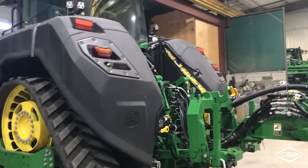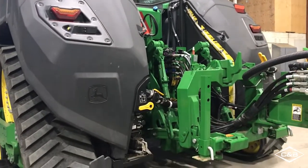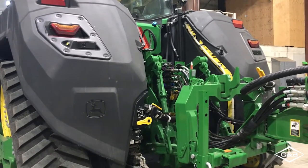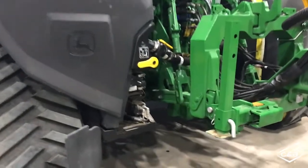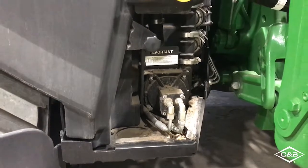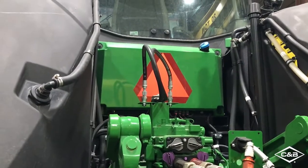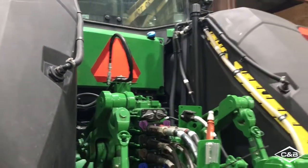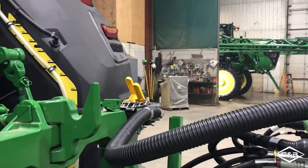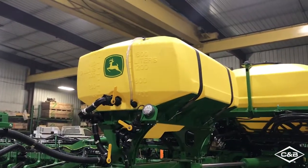Each one of these tanks holds 500 gallons of solution. And with the 600 gallon tank that's mounted on the planter frame, you've got 1,600 gallons that you can run with without stopping to fill up. Here's a quick shot of that pump that's going to help transfer the solution. The hydraulics on this one are not hooked up at the moment, but as you can see, those tie right into an SCV. Here's your implement coupler, and all that flows right back to the planter.